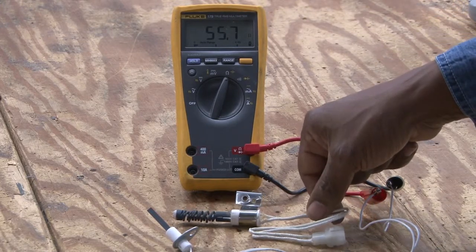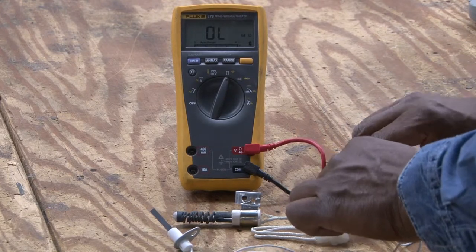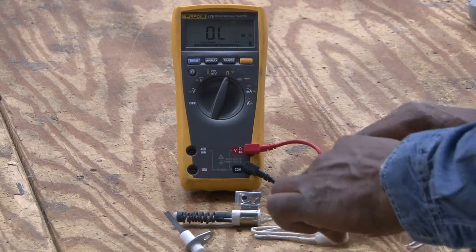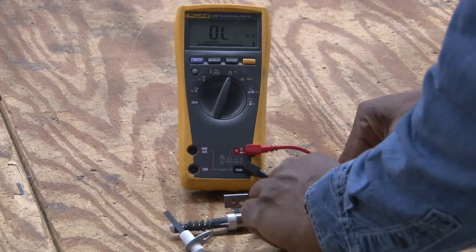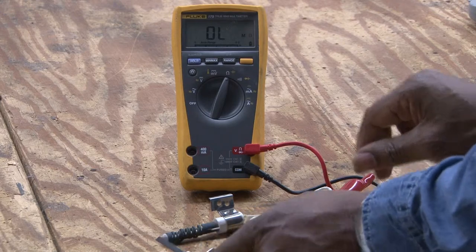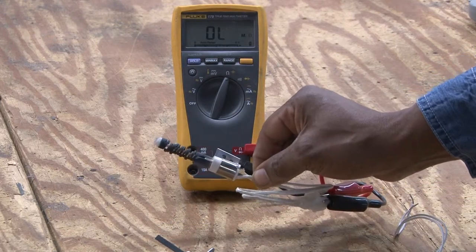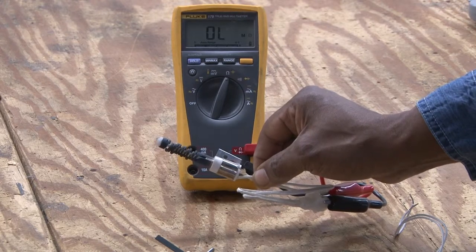The second one is defective, and we can check the ohms. It will read zero because there is no continuity through the hot surface igniter. We connect it, and we see that it is reading OL, or infinity, which indicates an open circuit.